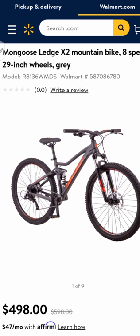Mongoose Ledge X2, hyperformed aluminum dual suspension frame, got 29 inch double wall wheels that are wrapped in 2.25 inch tires, and a 100 millimeter element coil suspension fork.